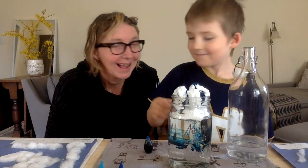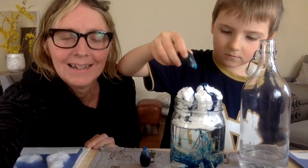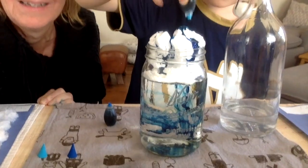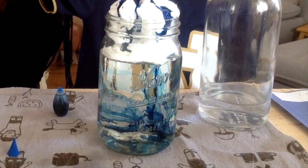All ages will enjoy making a rain cloud. It's a great activity alongside other weather studies. For older children, it can be a springboard into a deeper study of clouds, precipitation, and the water cycle.